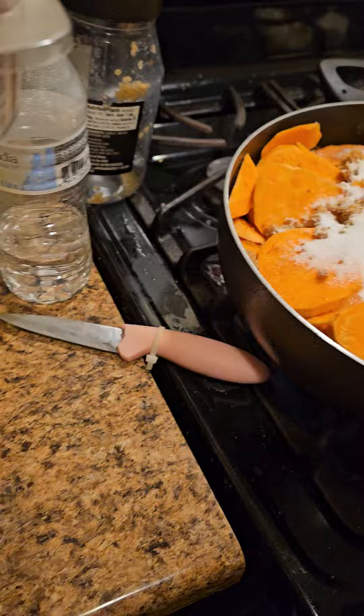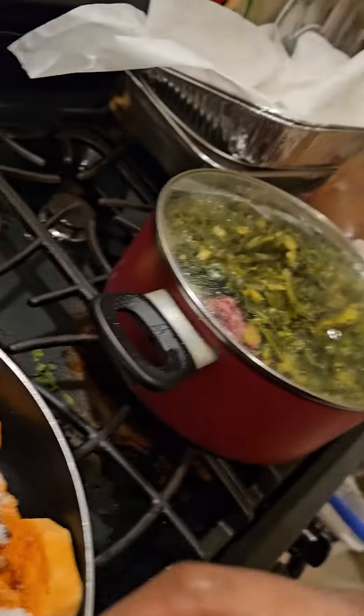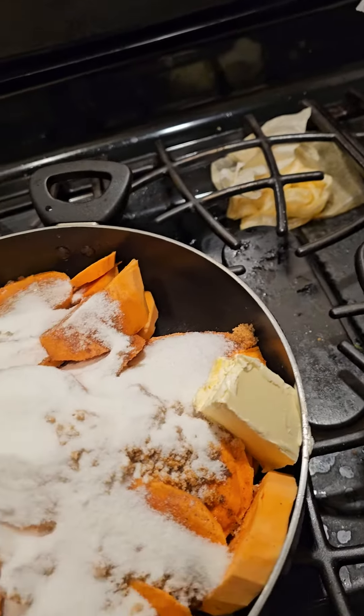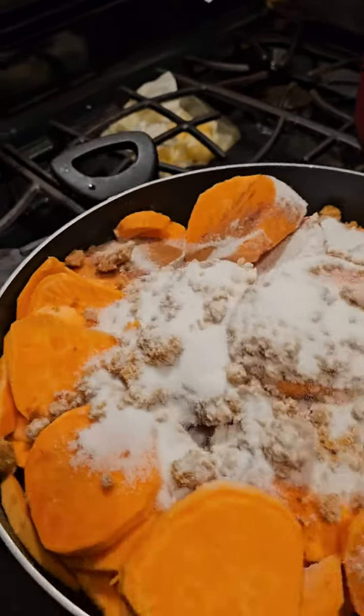So I put some cinnamon and sugar. I'm going to put some butter in there. I don't own the rights to this music that y'all hearing. I'm going to let these cook and do what they're going to do on the stove, and then they're going to go in the oven.